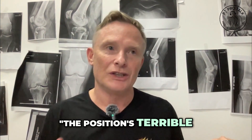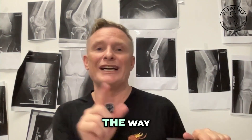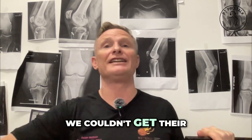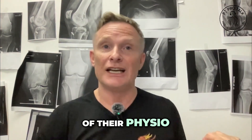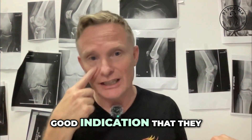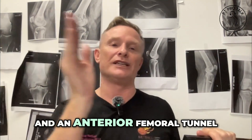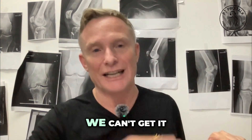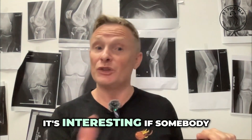I had a patient today and I said the position is terrible — you're now three months post-op. This patient had the wrong tunnel position, and it's the reason why we couldn't get their knee straight. A lack of knee extension is a very good indication that they have what we call an anterior tibial tunnel and an anterior femoral tunnel. Everybody says it's just a tight graft, but it's usually actually due to poor tunnel position.